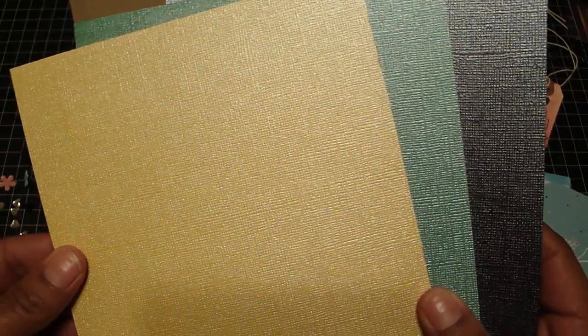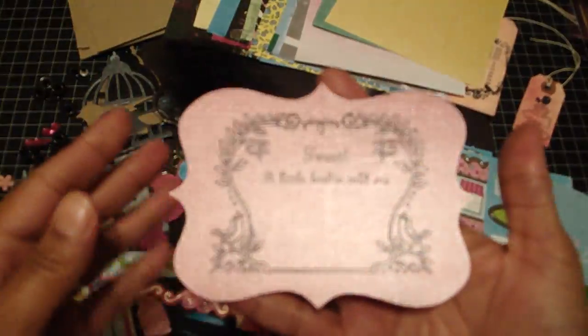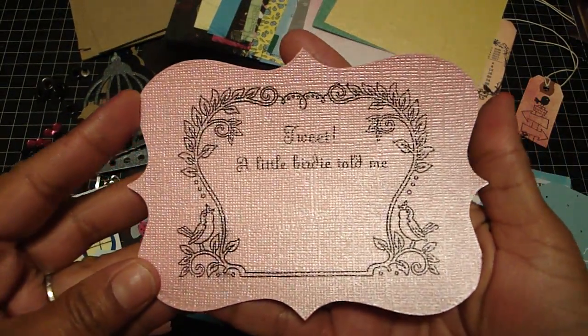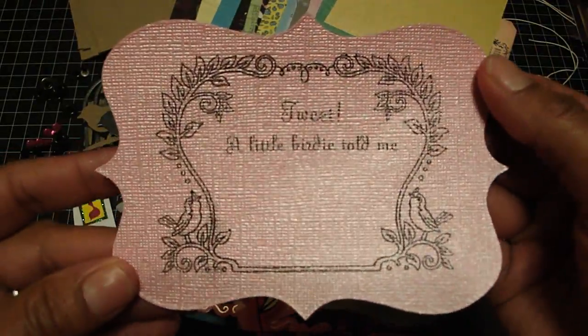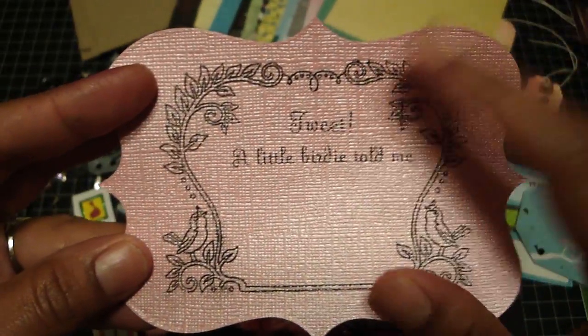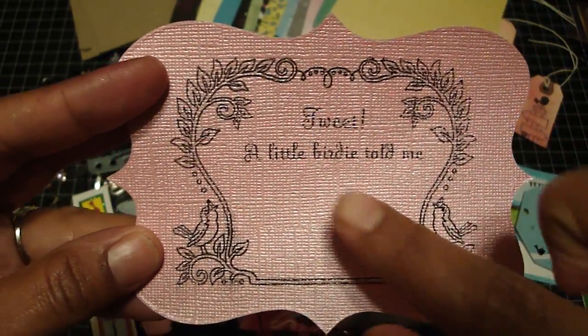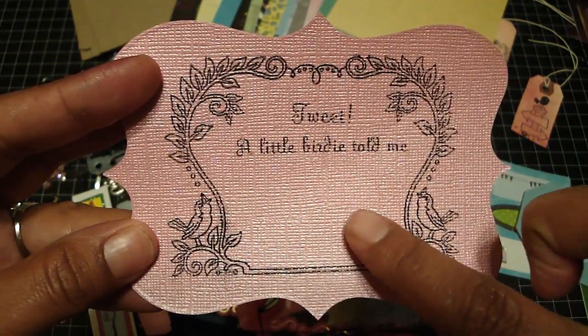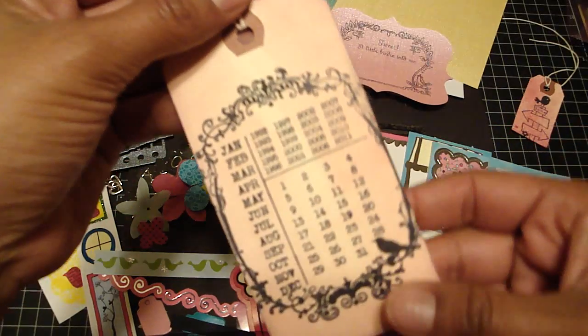These three are just extra papers — the gemstone paper, really cute. I took the new Tim Holtz ornamental die and die cut this. The gemstone paper has a really nice shine to it. I've stamped this bird stamp that says 'tweet a little birdie told me' and you can do your own journaling right underneath it.